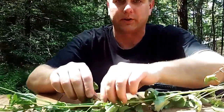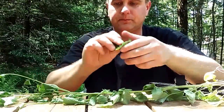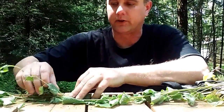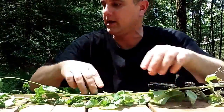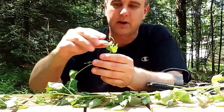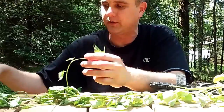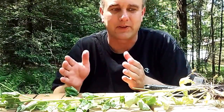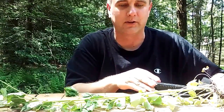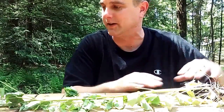The first thing you want to do is separate all the different parts. Take the leaves off and put them to the side. You can see there are flowers here — take those off and put them to the side. Maybe cut the roots off and put those to the side. Separate everything, and then test everything individually.